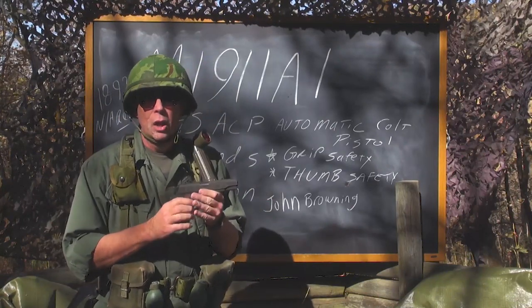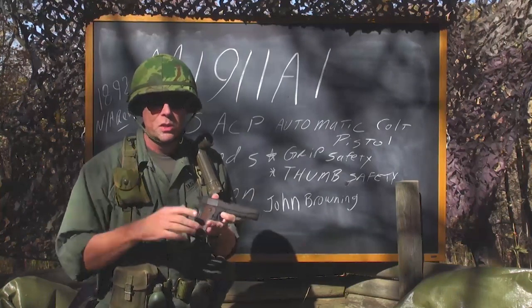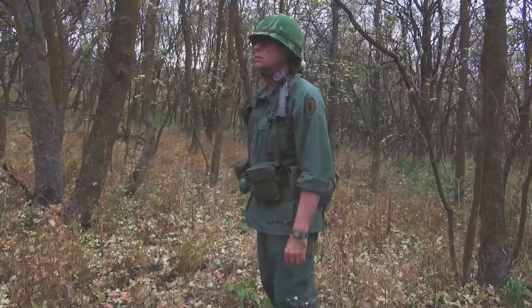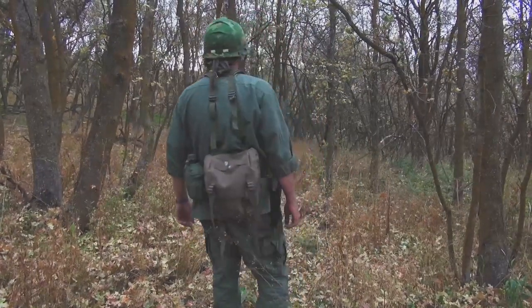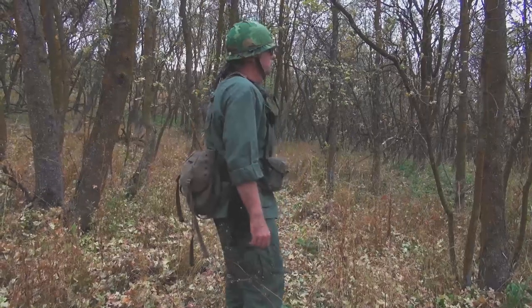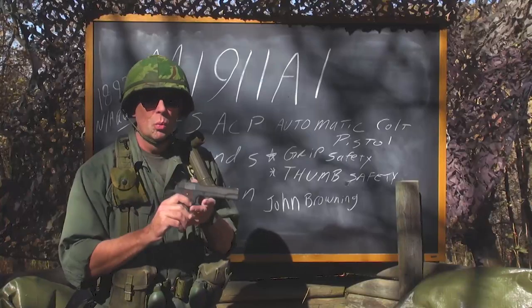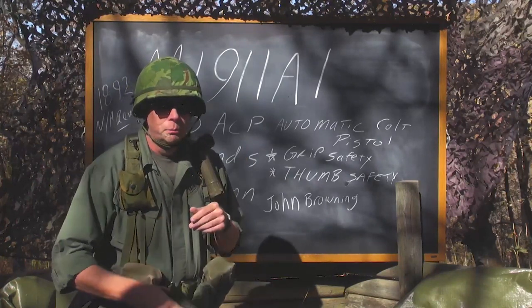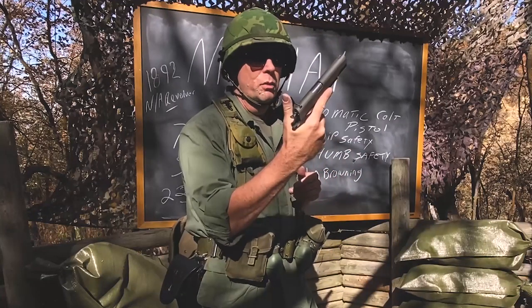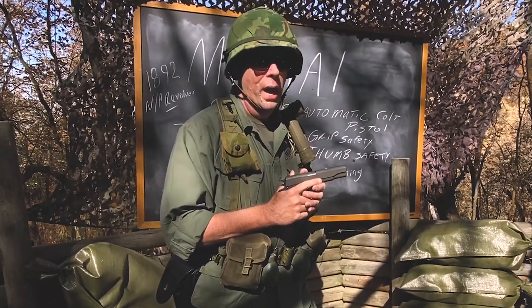Who would carry this? Obviously officers and NCOs. A handgun was not normally standard issue for troops in the field — PFCs, privates, and so forth. If you were on a vehicle crew you would be issued a handgun. If you were on a crew-served weapon crew — carrying the M60 machine gun, or a mortar man — you would be issued one of these. But the average grunt, the average rifleman, would not carry a pistol.